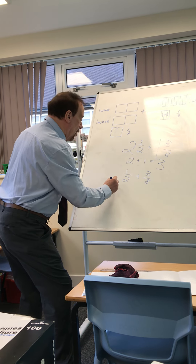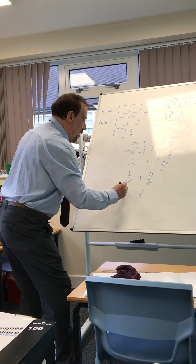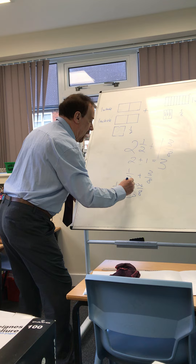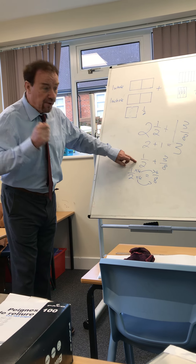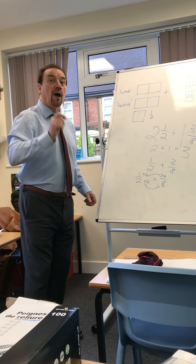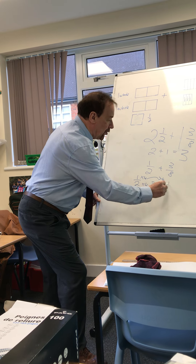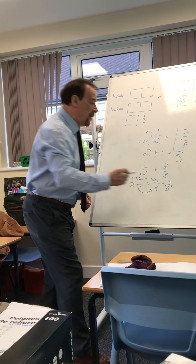So one half equals how many eighths? Using our equivalent fraction methods, we found out that one half is the same as four eighths. So four eighths plus three eighths makes seven eighths.